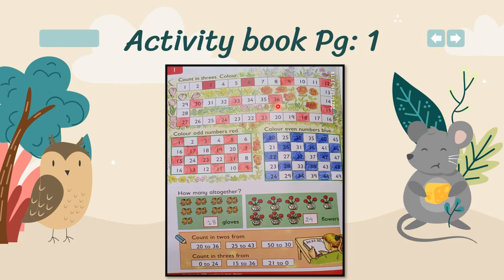You have to move up to 36 like this. In number two, you have to color the odd numbers in red and even numbers in blue. Odd numbers are: 1, 3, 5, 17, 19, 7, 15, 23, 21, 13, 11, and 9. Even numbers are: 20, 26, 40, 36, 40,